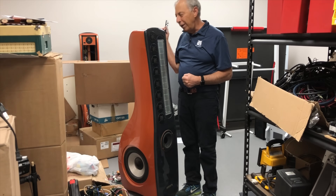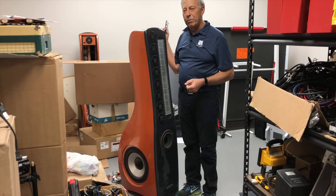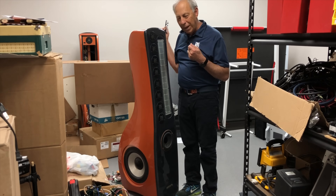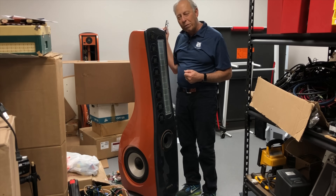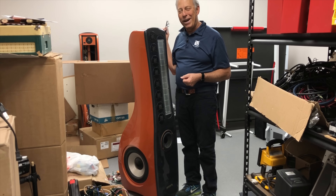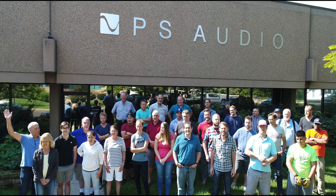Good luck with your speakers. I love people that do it themselves and try to learn about this stuff and get into it — that's just terrific. Good for you. And thank you for the question. I will talk to you tomorrow. Bye.